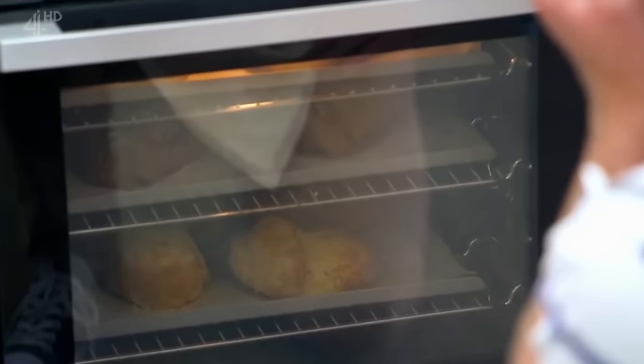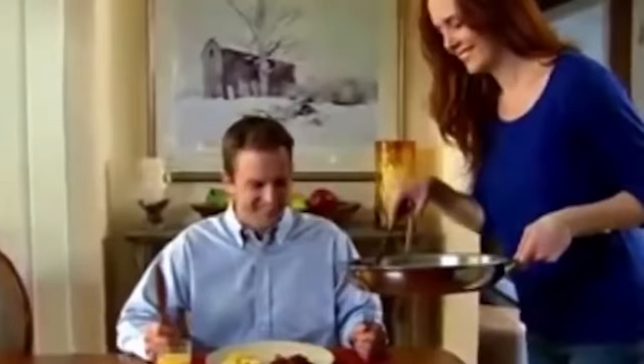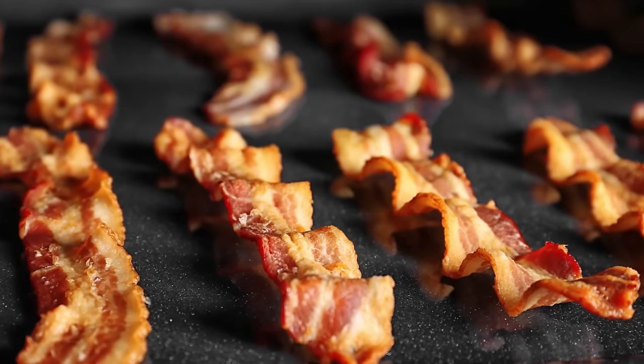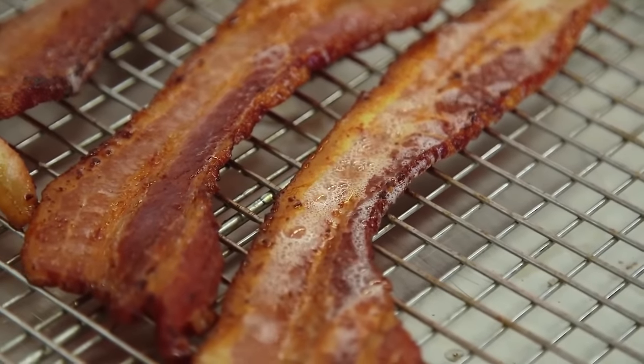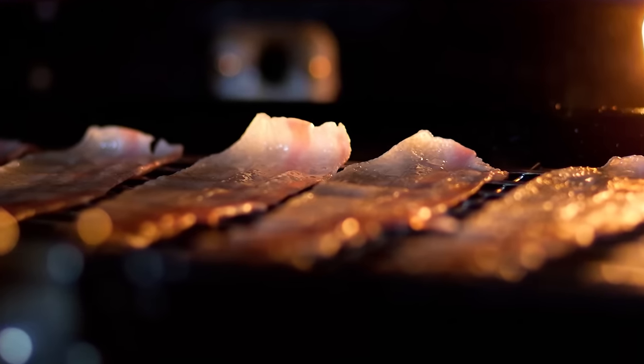Bacon — if you're like everyone else on the planet, you probably cook your bacon on the stove. Give this a try instead: cook that bacon in the oven. This allows you to make more, avoid shrinkage, and easily discard the excess fat drippings. Even better, the bacon cooks while you go about your morning routine.